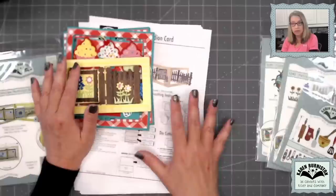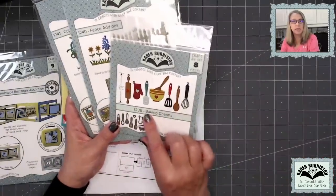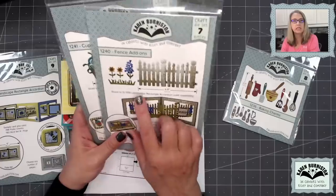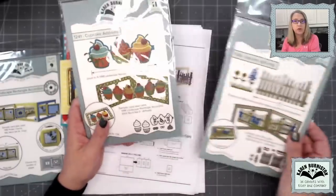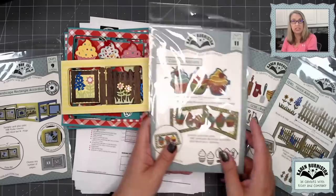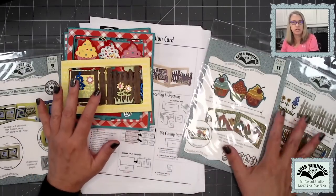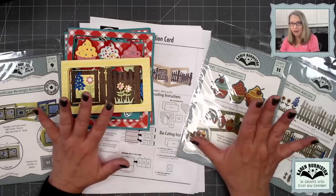If you purchase a kit, it gets you the specific materials to make these two cards, and you can bundle it with the required dies. For this month, that's going to be Baking Charms 1236, Fence Add-Ons 1240, and Cupcake Add-Ons 1241. So these three dies — if you bought a bundle kit from the store that had your paper, your pre-cuts, and your three dies — that's what you'd be getting.